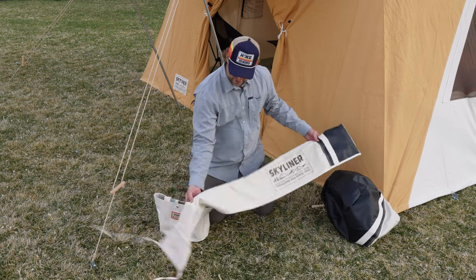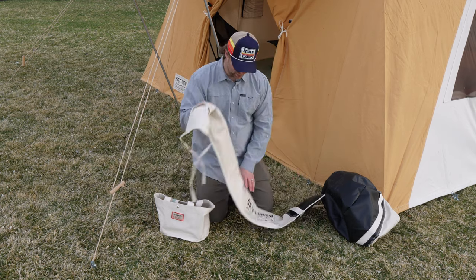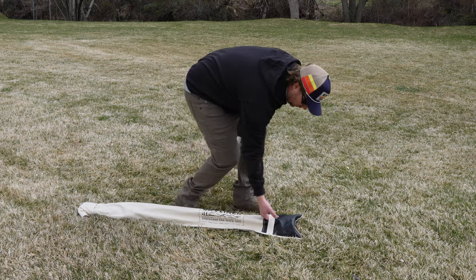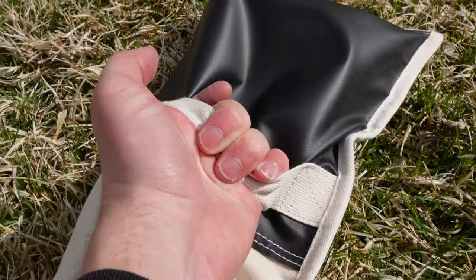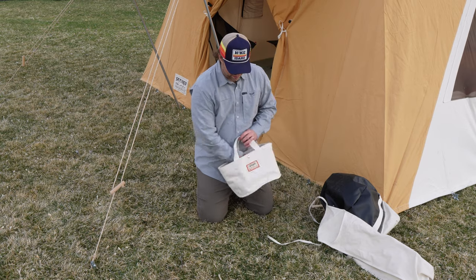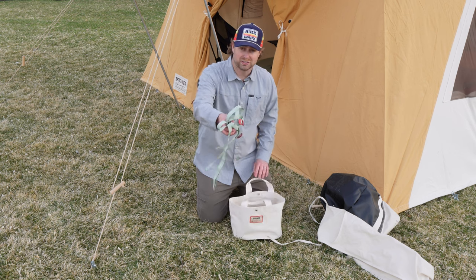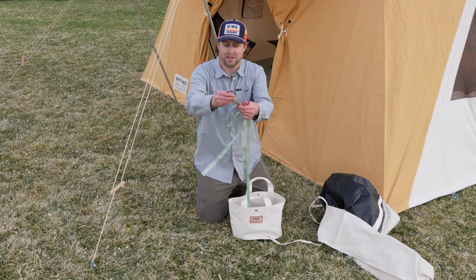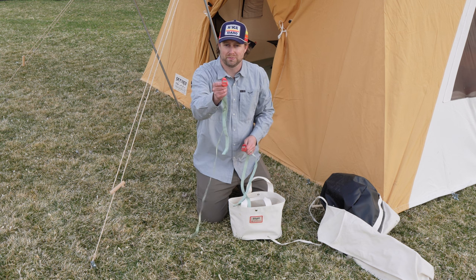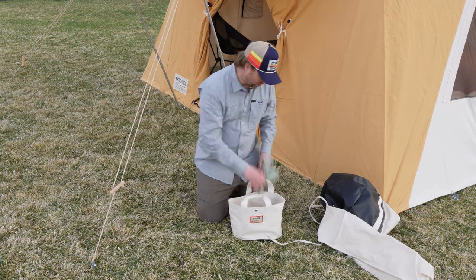The pole bag is kind of the same deal — I could use another handle, but it's easy to drag around. It's made of nice durable canvas with some PVC at the bottom so it'll last a long time. Then you have a small bag for your stakes, guy lines, and a mallet. I also like that they give you some decent straps — nice nylon webbing straps with aluminum cams that make it easy to cinch up, better than just having a rag to tie your tent.